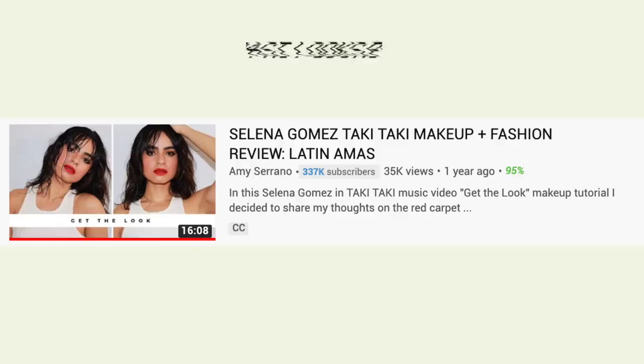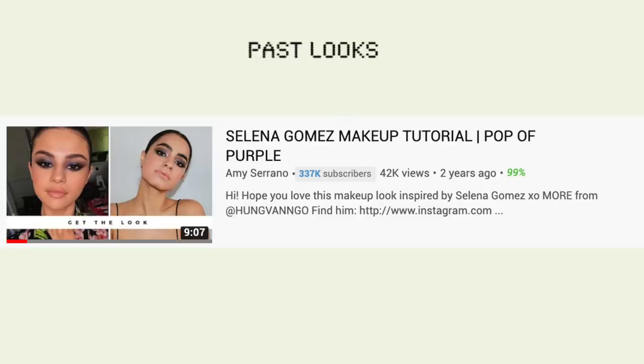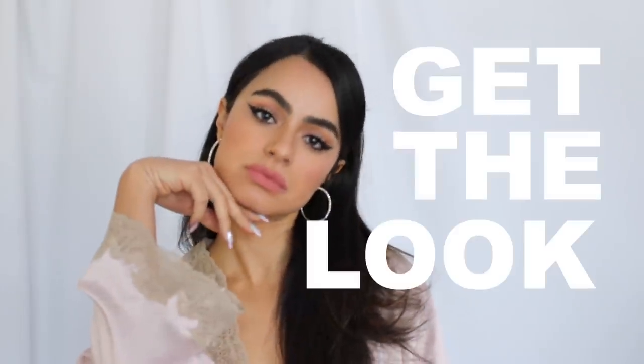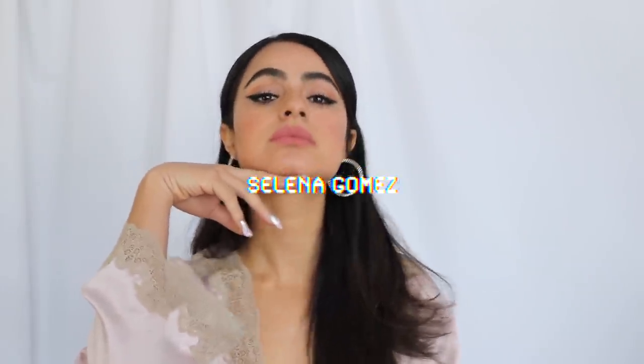Hello, I have another makeup look for you — this time Selena Gomez. I lost count of how many Selena Gomez looks I've done, but Hung Van Go blessed our feed one more time with this gorgeous look on Selena, and a lot of you guys wanted to see this. I even screenshotted it before anybody sent it to me. So here we are doing a 'get the look' — Selena Gomez's beautiful cat eye on Jimmy Fallon.